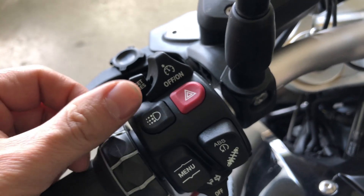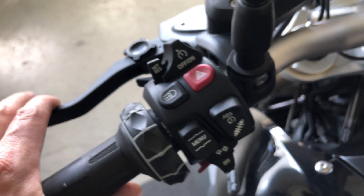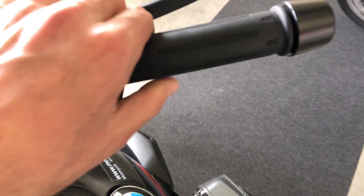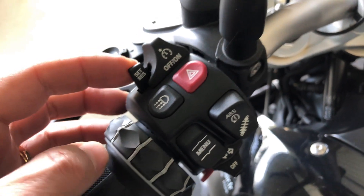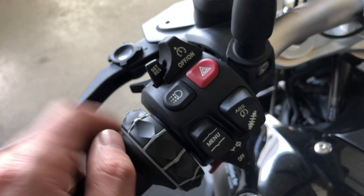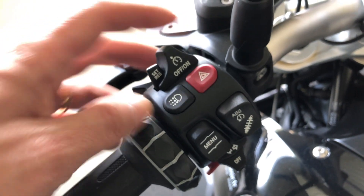Once the speed is set, you can accelerate or slow down. If you touch anything like the clutch, brakes, or even push back the throttle like this, it will stop cruising and you can resume the speed by pulling the lever here. You can also switch it off like this.